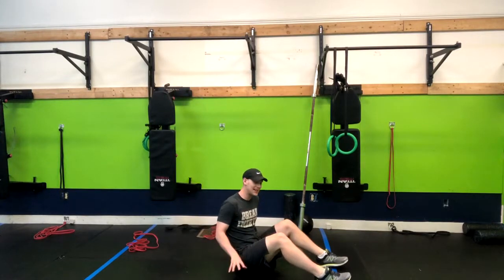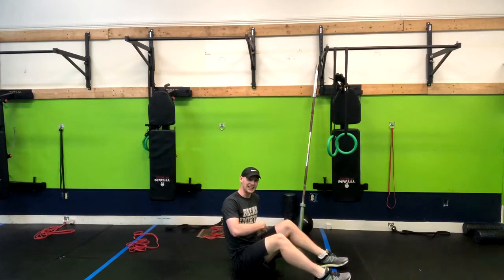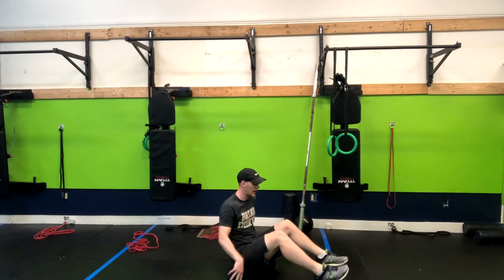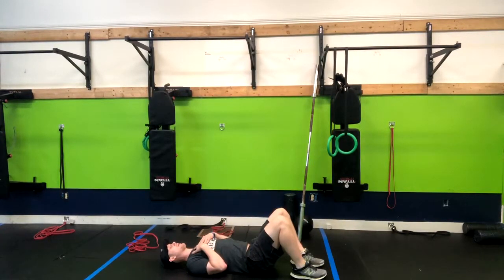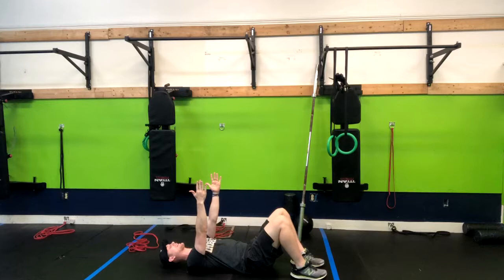The hollow body hold is an amazing exercise to teach you how to engage your core — it's also going to work it. We're going to lay right down just like this. From here I like to have my arms straight up. Now I'm going to press my belly button to the floor so there's no space between my back and the ground. It's going to make sure our back stays safe.